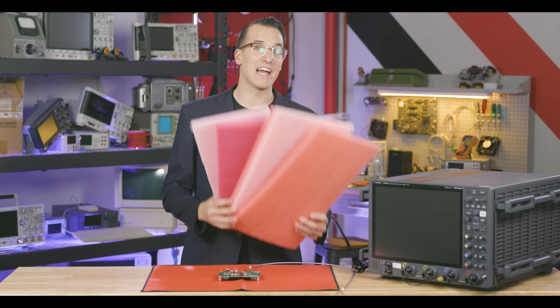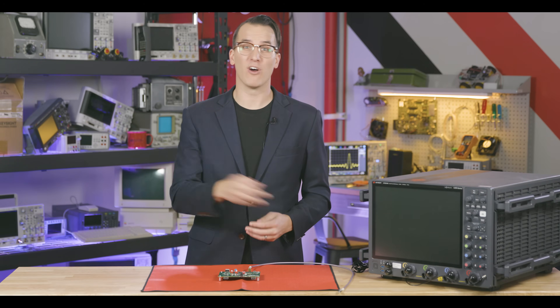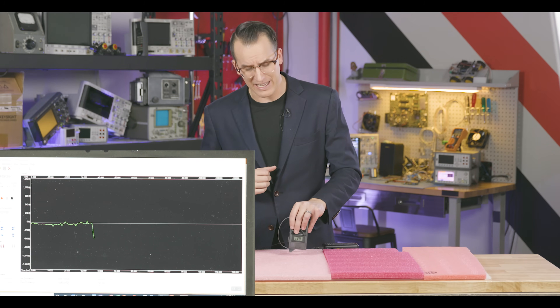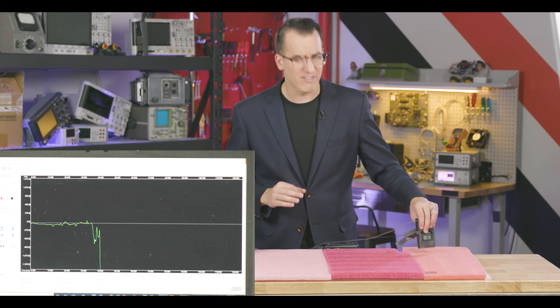Pink packing material pretends to be static safe, but often it's not. To be safe, simply don't use it for your boards and instead use ESD-approved mats, standoffs, and packaging. We grabbed three random pink foam pieces from around the building, and you can see on our meter that they each have a charge. It's potentially damaging, and the charge on these is all different.